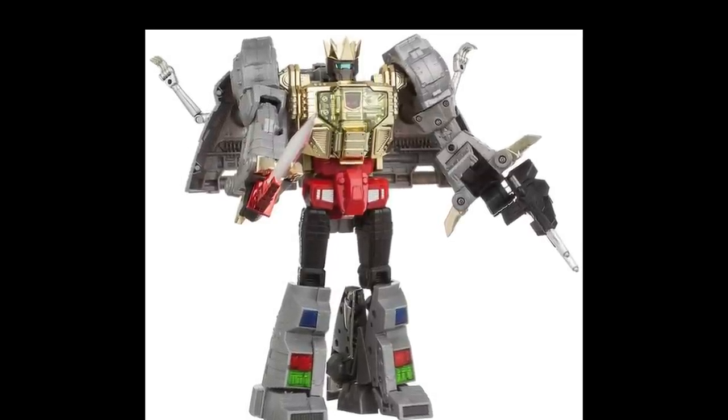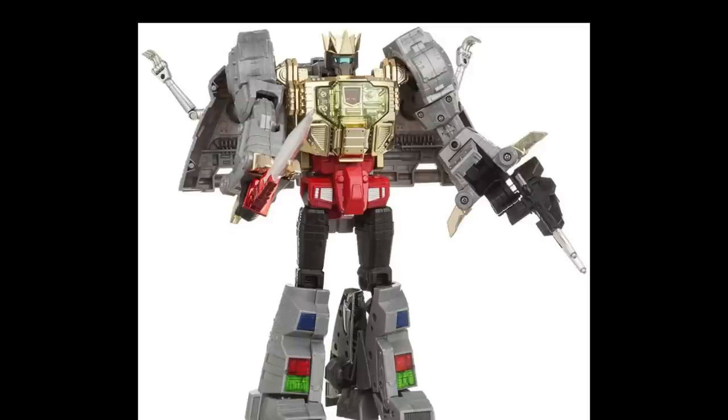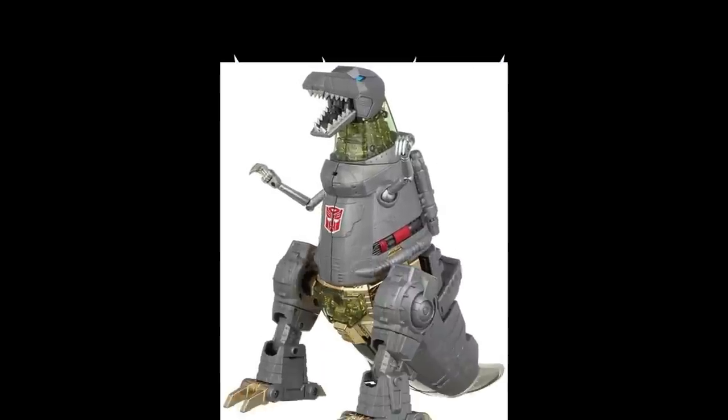Starting with the first leader — the leader of the Dinobots — that is Grimlock. The original was MP-08 from Takara. That one is okay, but it was significantly undersized. Fans Toys with their Scoria had booties — they called them the Scoria booties — to put on this guy to make him taller so he was more in scale. He was shorter than Optimus Prime, around the same size, just severely underscaled.